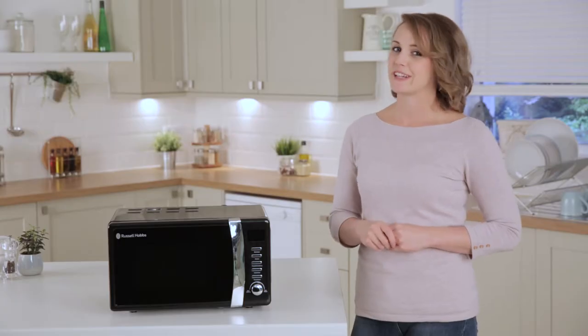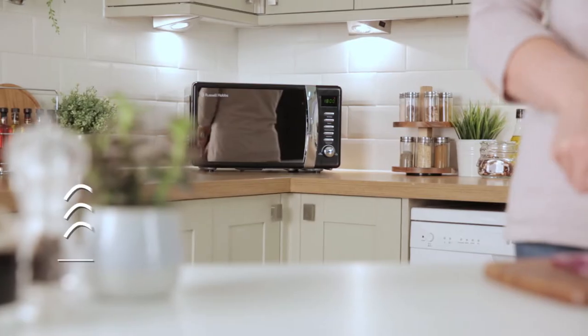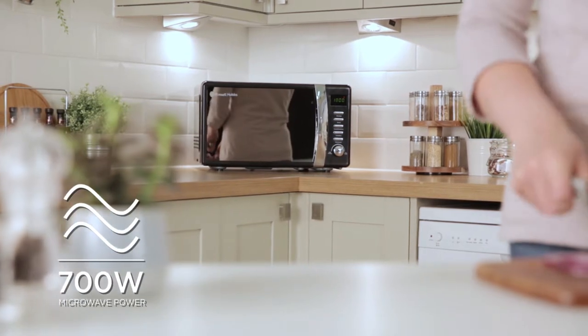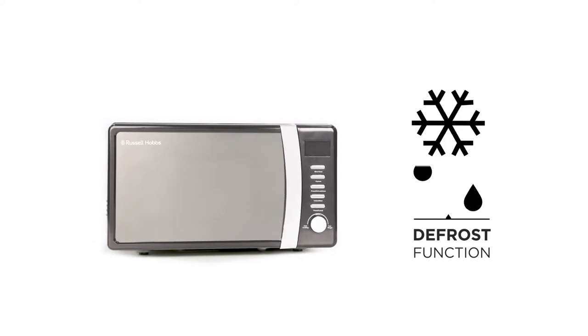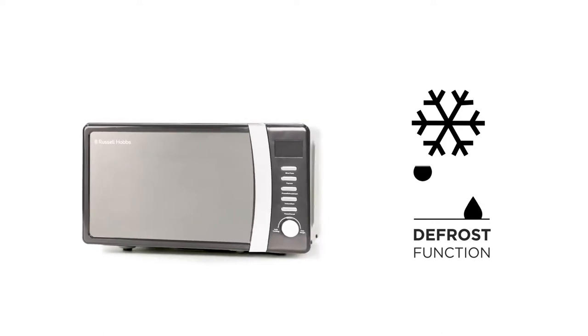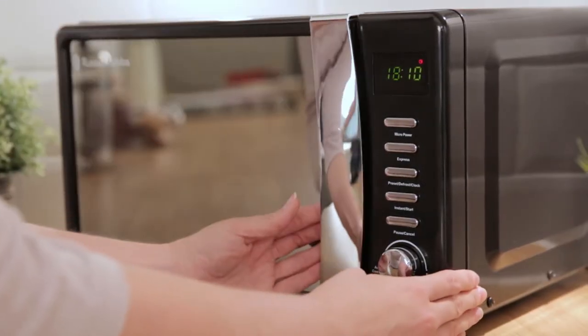The glass turntable is removable and dishwasher safe, allowing for easy cleaning. With this microwave there are added features to enhance your cooking experience. As well as simple microwaving and defrosting, you can choose from 8 pre-set cooking menus that make your life easier.